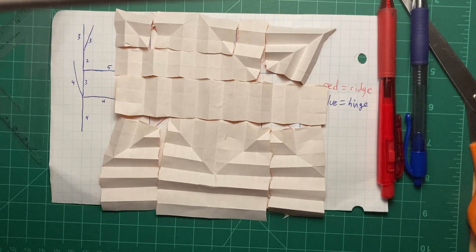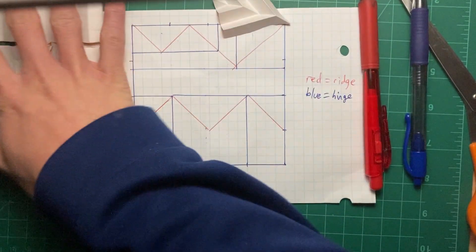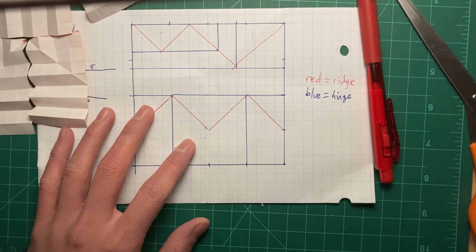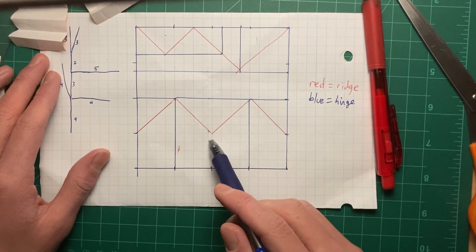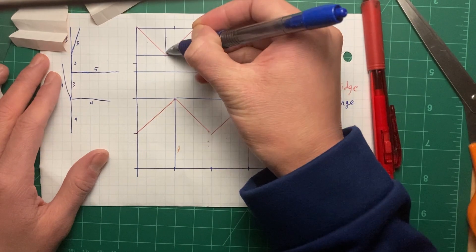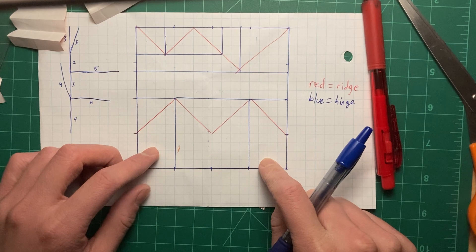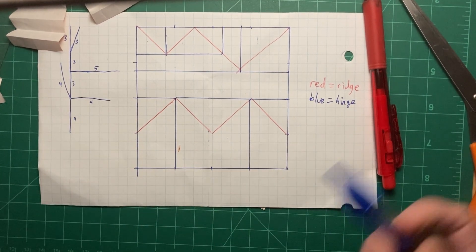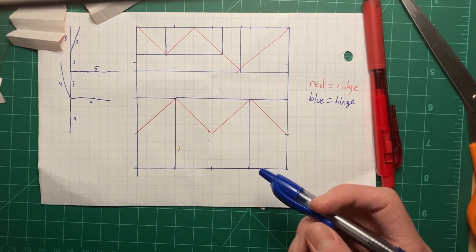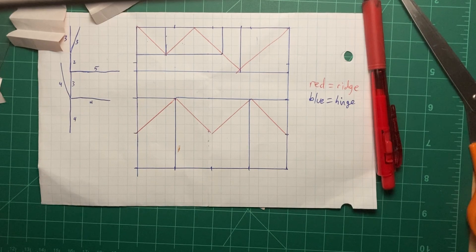That was a good reverse-engineering of our little structure. In the next few videos we're going to do it the other way - we'll start with the tree and figure out how to get the packing without physically folding or cutting anything. So stay tuned for the next video where we'll do a full example walkthrough of that.